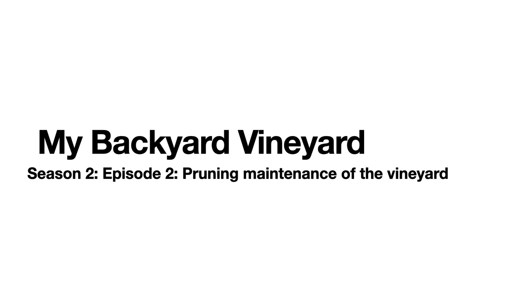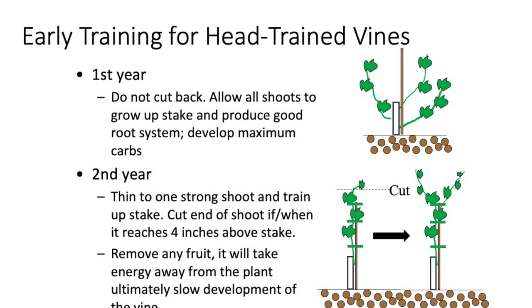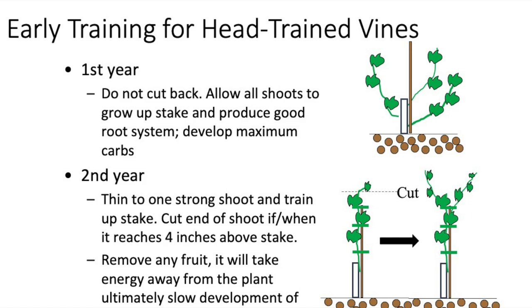This is a short video on the problems with overcrowding of the vines and what we need to do to trim back the vines and maintain the vineyard. The goal of my vineyard is to have head-trained vines pruned to make a goblet shape, but I've crowded the vines with three-foot spacings. So let's see how I'm going to deal with the entangled vines as they grow into each other.